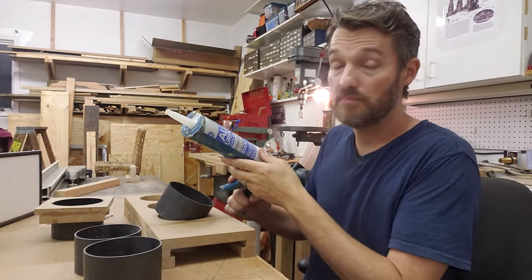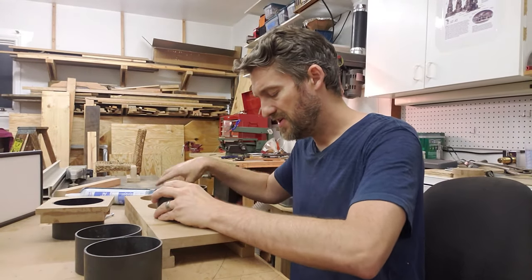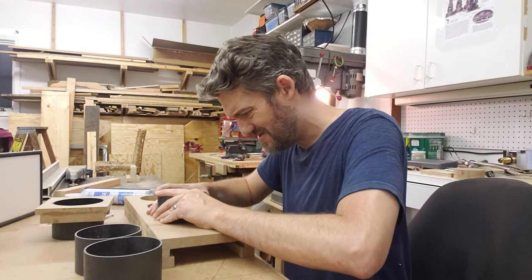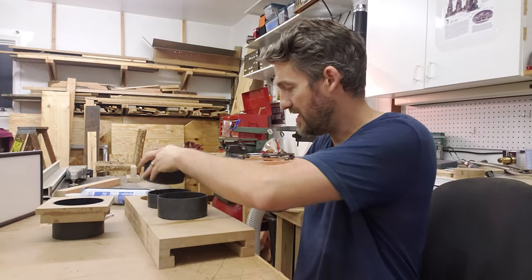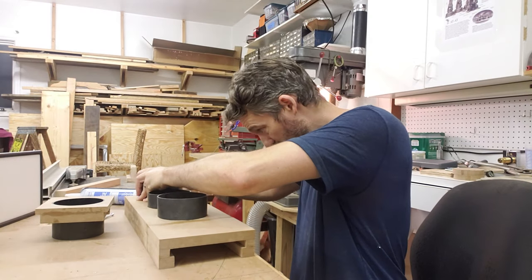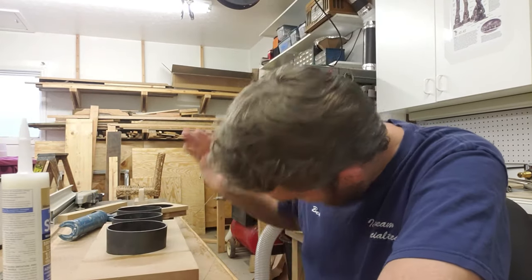One of the more boring things to do on this project is to silicone these pieces and parts in here so they are airtight. I'm hoping I have enough to go around, but we shall see. Oops, I ran out — grab some more today, let's go!